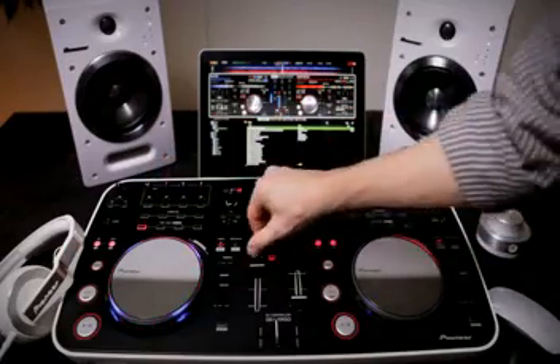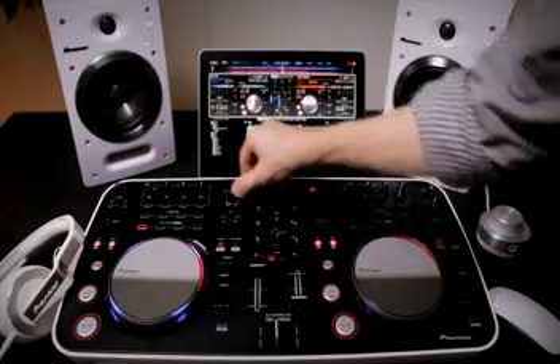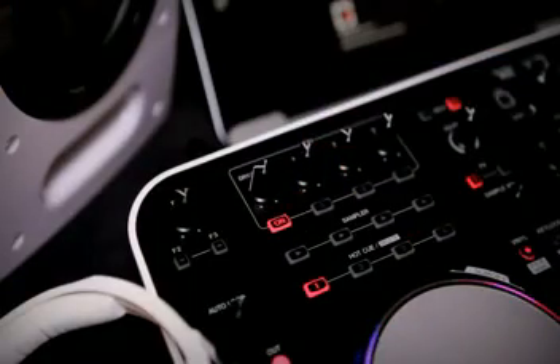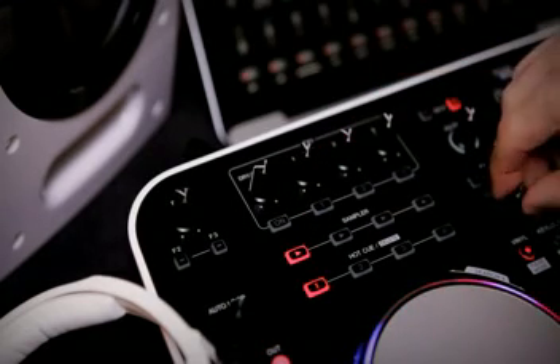There's 3-band isolator EQs, dedicated filters for both channels along with FX assign and 8 controls for each effect at the top left and top right. The performance functions are divided into logical blocks above the jogwheel.